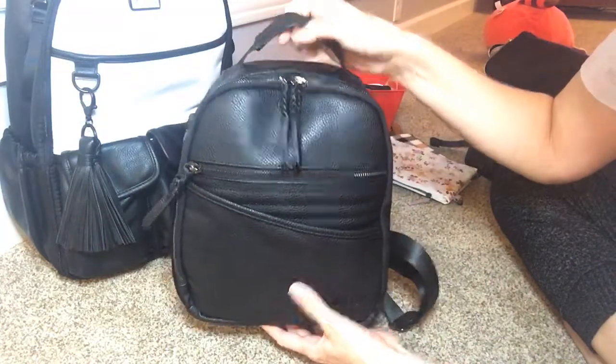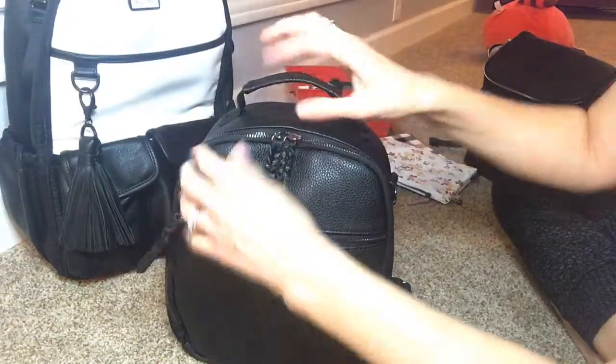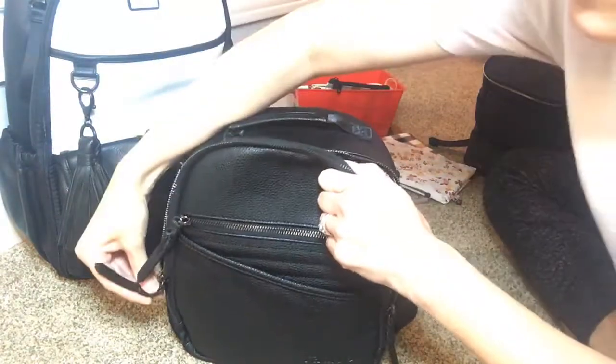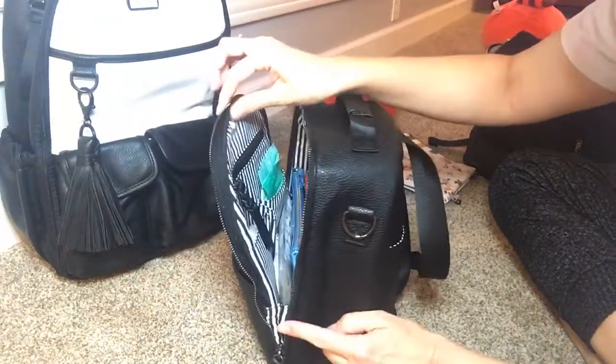I don't have anything out here right now but I would probably put my phone there. It has double zipper pulls on the top and these little gussets on the side.